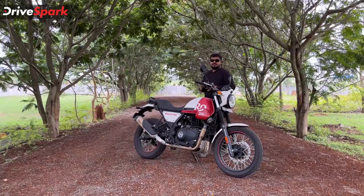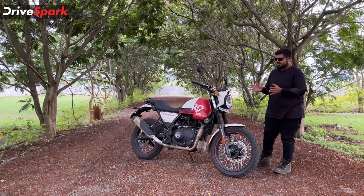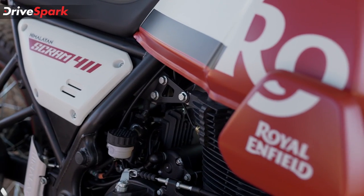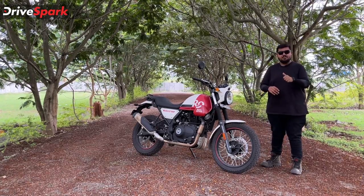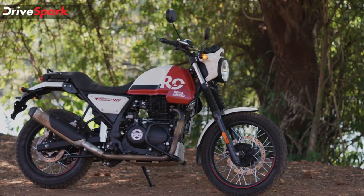Next, let's talk about the color options. You can see the color options in the Scram 411 — it has single and dual tone color options. You can see the white flame, which is the top-end model. The basic color options are graphite blue, graphite yellow, and graphite red. That's priced at Rs. 2.05 lakh.